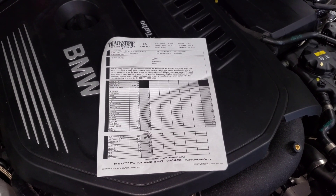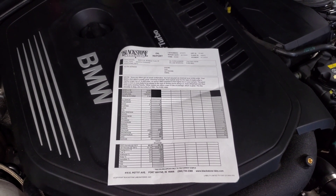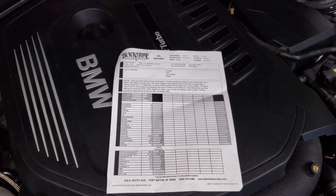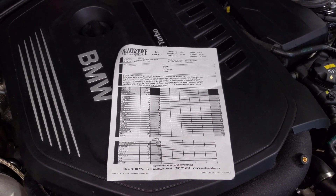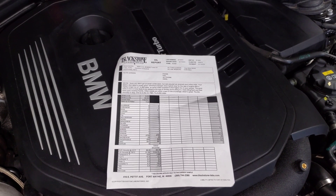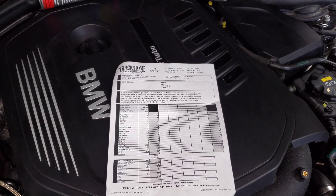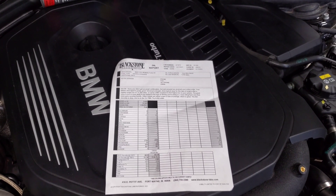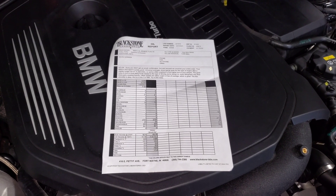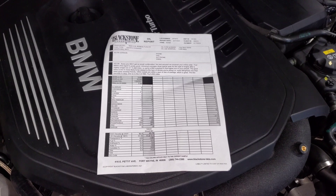I hope this video helps. I highly recommend doing this yourself — nothing I or anybody else says can guarantee what will work best for your engine, your driving style, and your environment. So just get it checked. It's pretty cheap, pretty quick, and gives you additional data to help answer questions like how often should I change my oil, what oil should I run, etc. Thanks for watching — if you have any questions or comments, leave them down below.